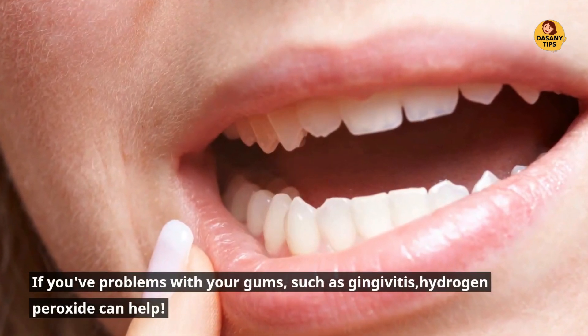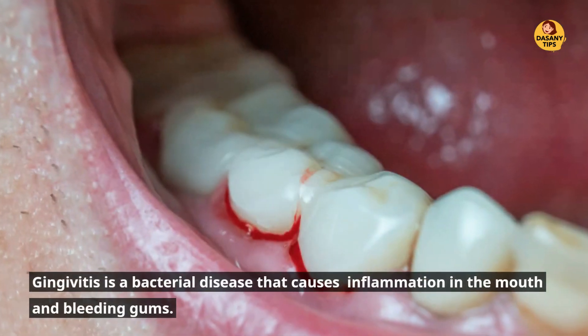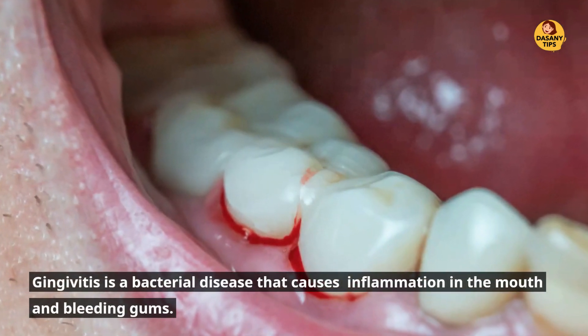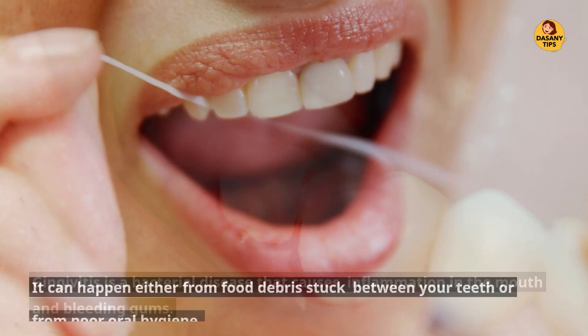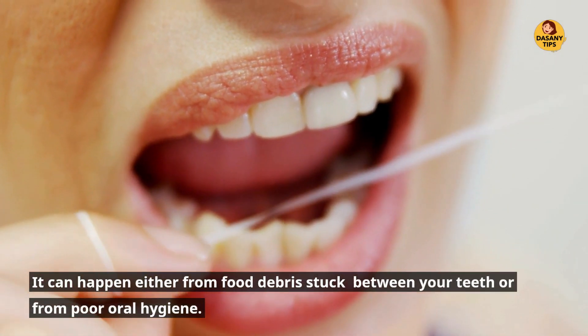If you have problems with your gums, such as gingivitis, hydrogen peroxide can help. Gingivitis is a bacterial disease that causes inflammation in the mouth and bleeding gums. It can happen either from food debris stuck between your teeth or from poor oral hygiene.